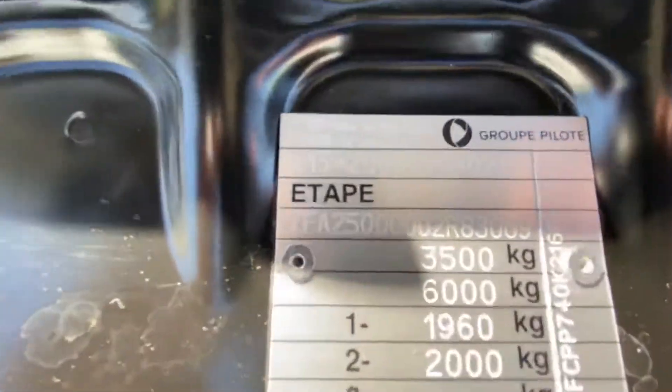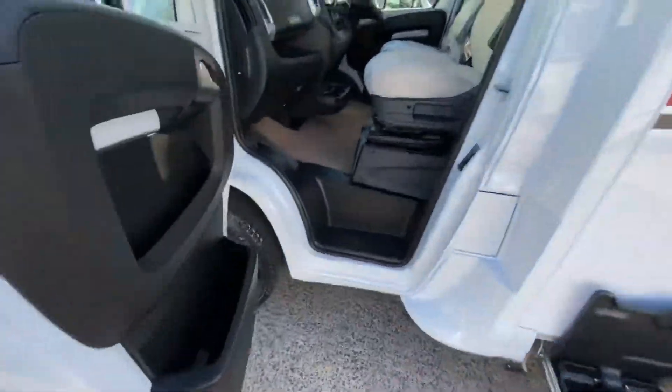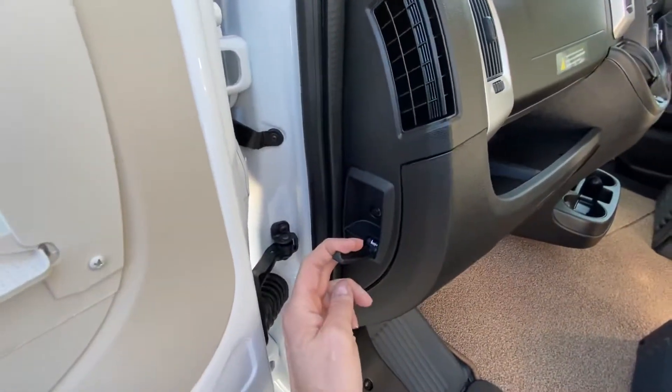Your VIN plate — the Pilote VIN plate — is here. Going around the side of the vehicle, this is your pull to open your bonnet.